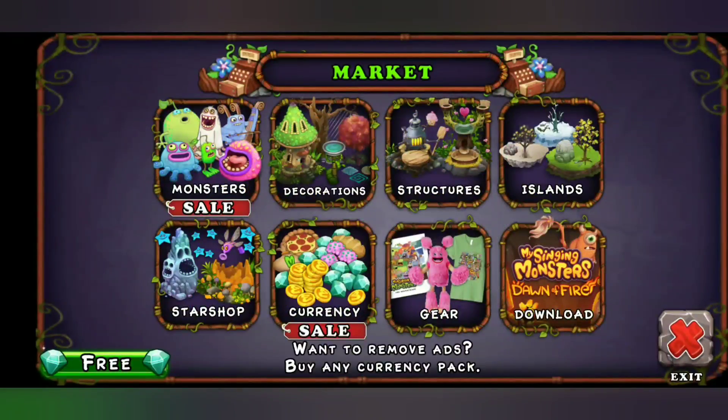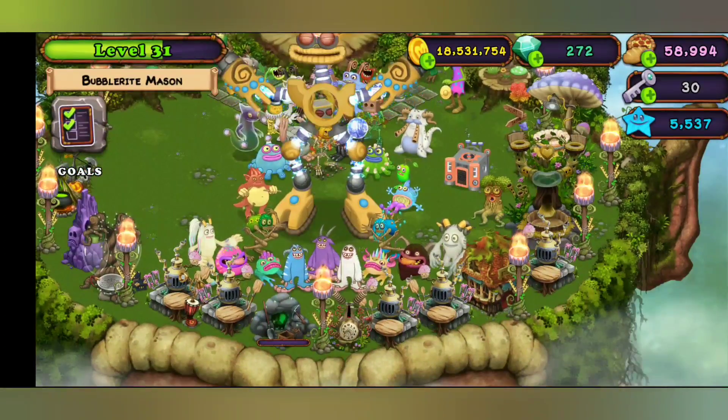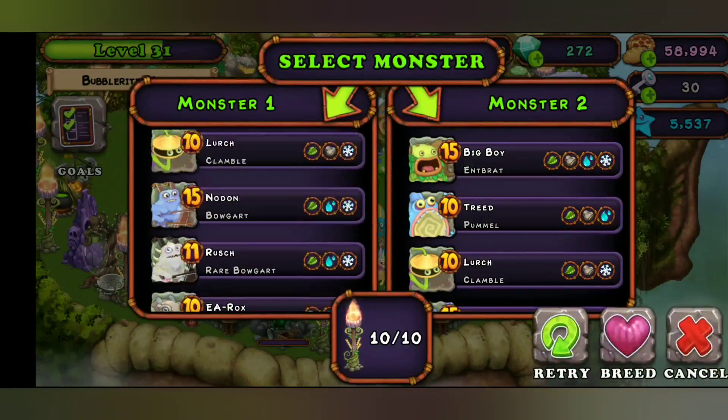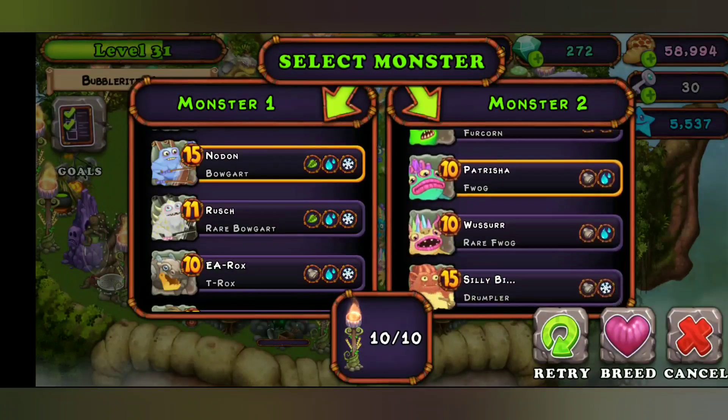So basically what we're going to be doing is, I'm going to show you guys how to breed him. So here we go, let's do this. Basically it's Bogart and Frog.